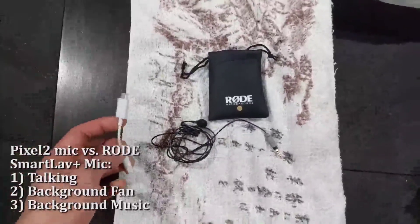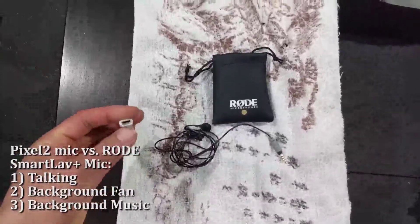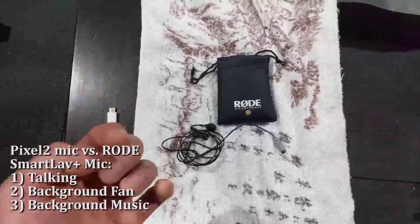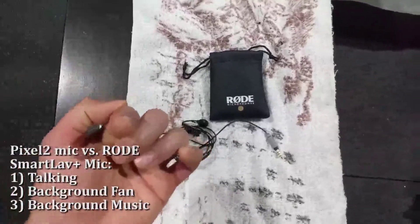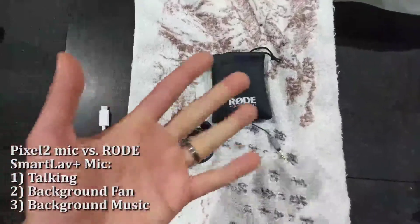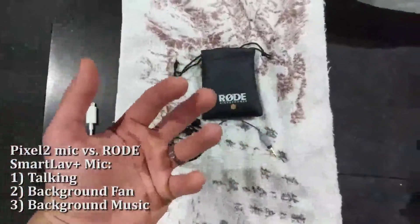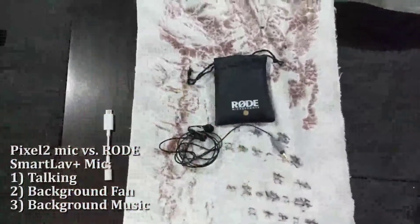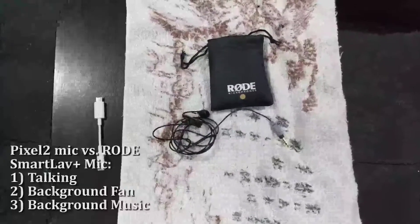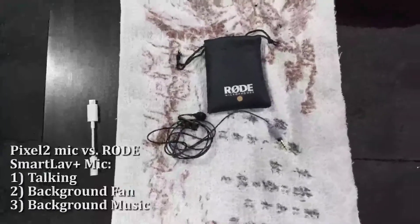I'll be using a USB-C to stereo plug connector for my Pixel 2. One thing to note is that the Pixel 2 microphone is only on the front-facing camera — it points towards me. So if I'm talking with the camera facing away, it's not going to pick up very well on the Pixel 2. For that reason, I'll be spinning the camera around a lot.